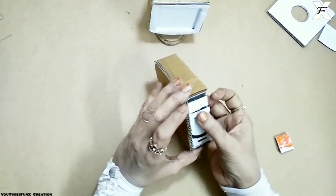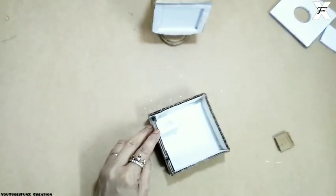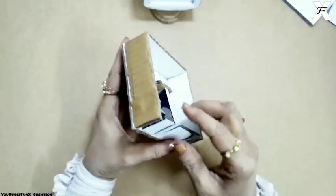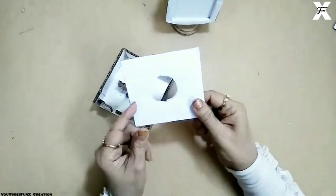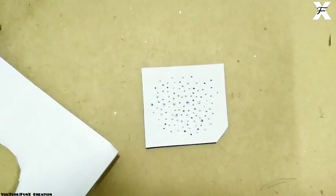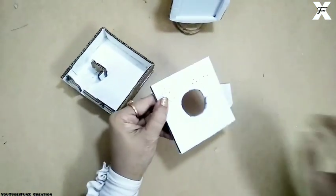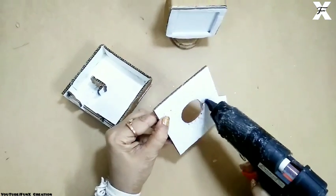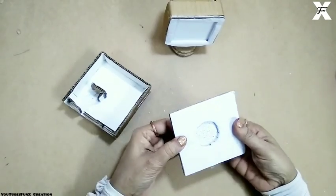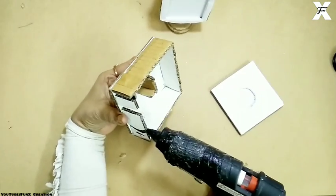I'll insert it and find the end point, then attach a tiny piece of cardboard there to stop the CD drive from falling. This is another cardboard piece covered with white paper with a circle made on it, and another white cardboard in which I've punched a few tiny holes. I'll attach it here — this will be the speaker and also the breathing space for the CPU. Then I'll cover that part with cardboard.